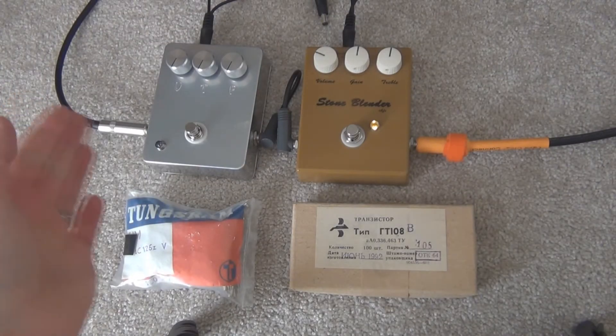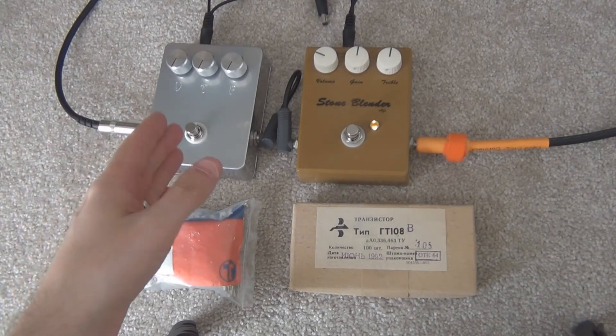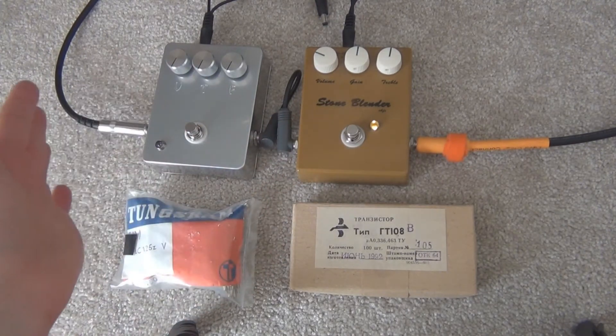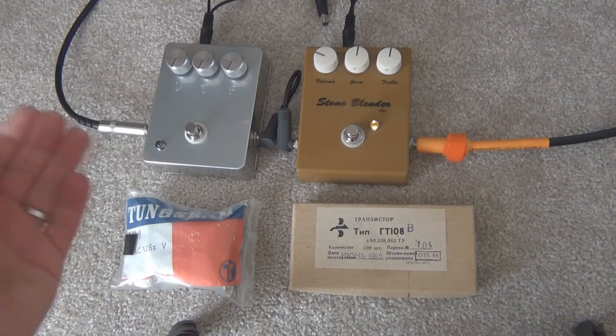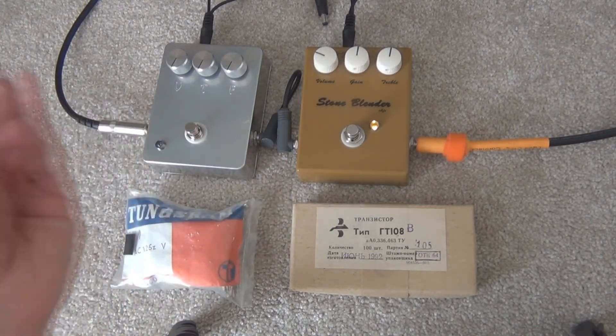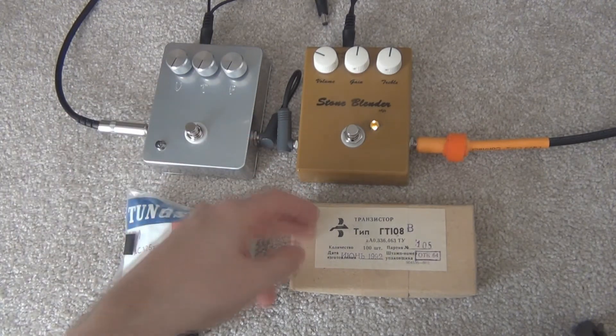G'day everyone. I thought I'd just do a quick sound demo of two sole benders. I've got in this one AC-125s and this one's GT-108Vs. That's the only difference between the two. The AC-125s are a bit leakier than the GT-108Vs as well — these are very low leakage.